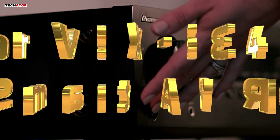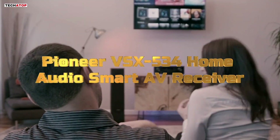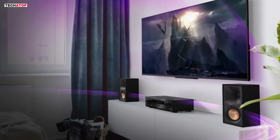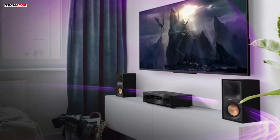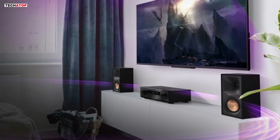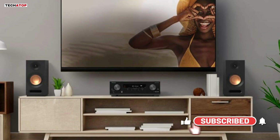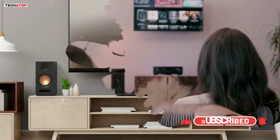Number 3. The Pioneer VSX-534 Home Audio Smart AV Receiver is an excellent choice for those seeking to elevate their home theater experience with modern features and powerful performance. With its 5.2-channel configuration, it delivers immersive surround sound enhanced by Dolby Atmos and DTS:X technologies. These features create a dynamic, three-dimensional audio experience, making movies and music come alive with impressive clarity and depth.